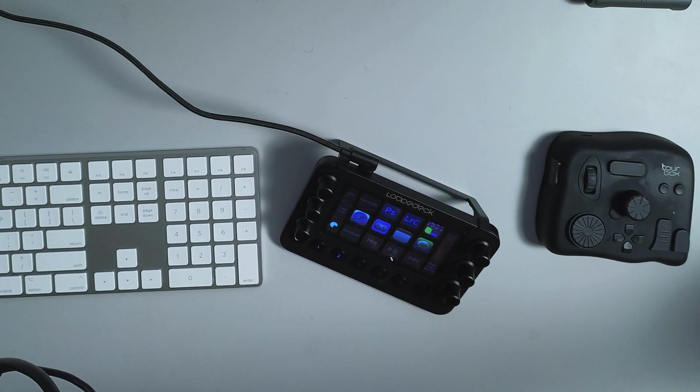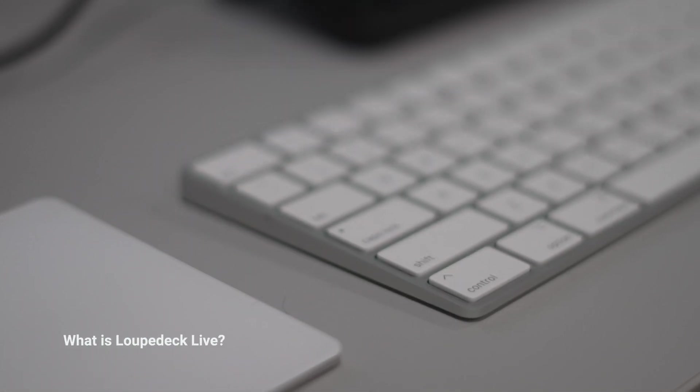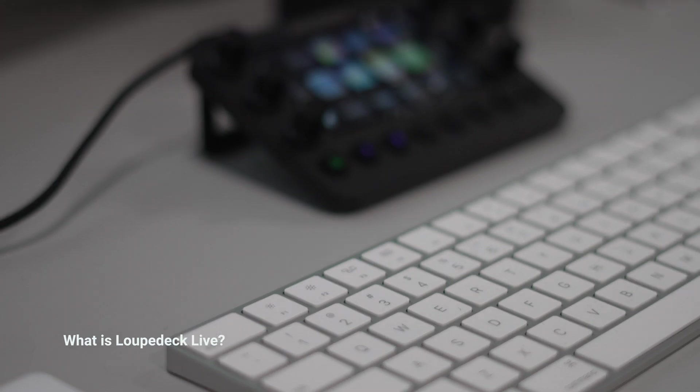There are a lot of different products out there in comparison to the Loupedeck Live, which I'm going to talk about in this video. I used a different one for about a year and a half, maybe two years. When this Loupedeck Live was sent to me, it's a game changer. It's a powerful, customizable console.